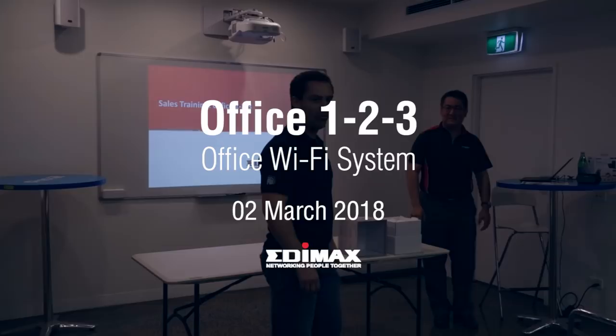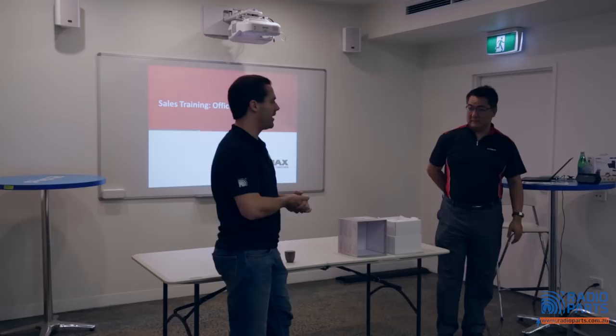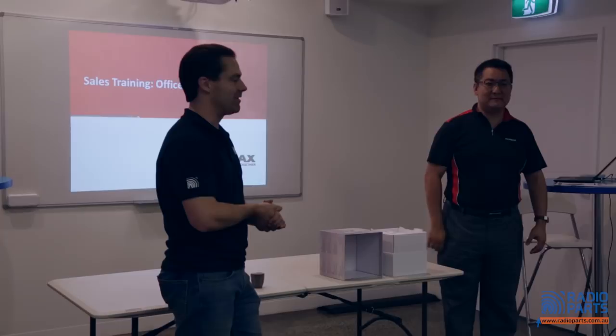Hello, good morning. I'm so silent when I'm walking here, it's like a light — I'm not used to that. So yeah, Norman is a representative of Edimax, and as a lot of you have recalled, Edimax is, like many of our very popular suppliers, a Taiwanese global company. They make a lot of pretty fantastic products. I've just sat through the last session, so I'm very excited about this product.